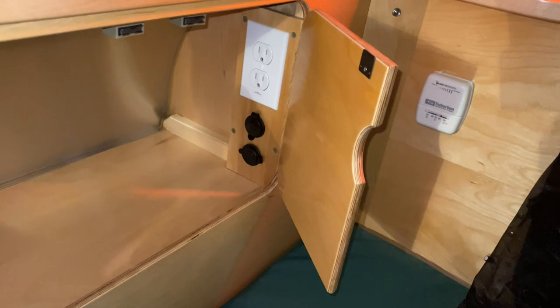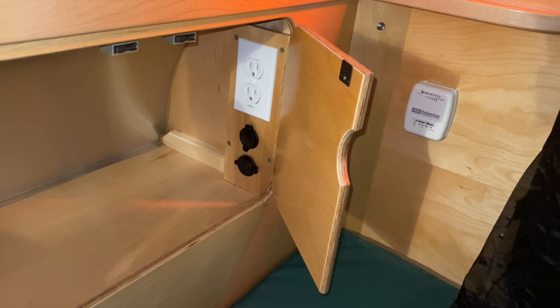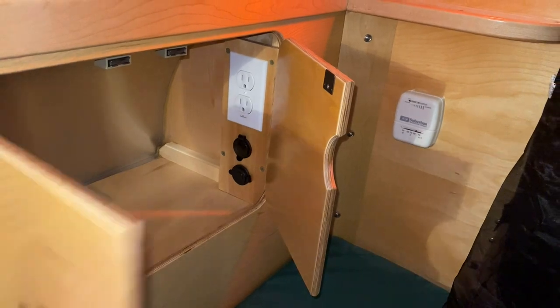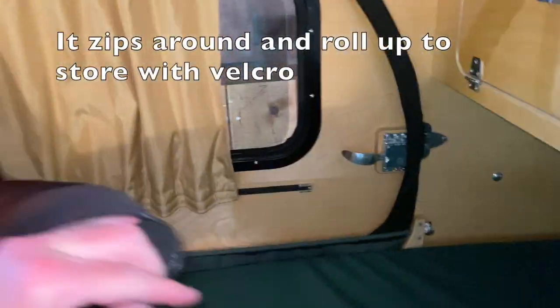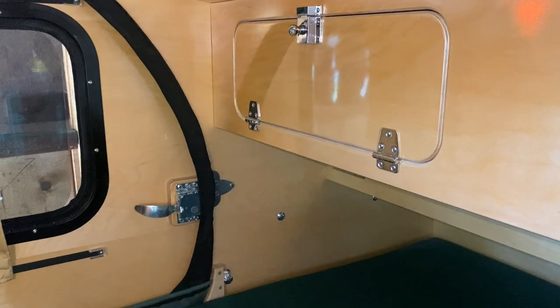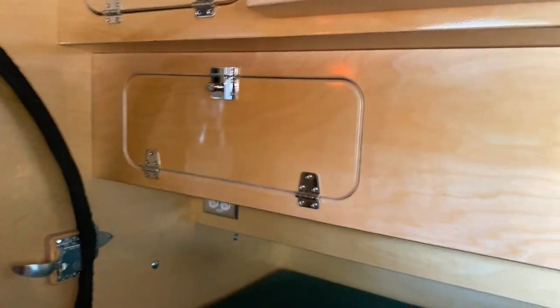Here's the other storage area — in there there's AC power, 12-volt power, and USB. What I use it for is charging my phone and watch when I go to bed. This thing here is a screen — you can take it out so you can have the doors open and have a screen for maximum airflow when it's really hot.